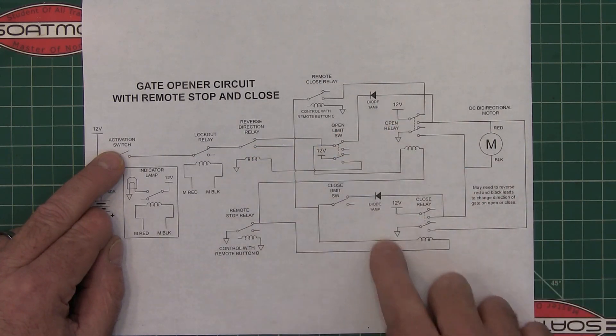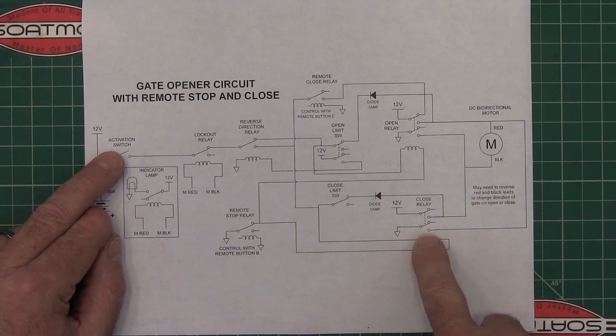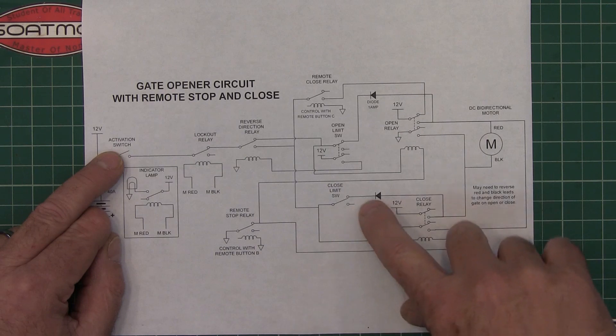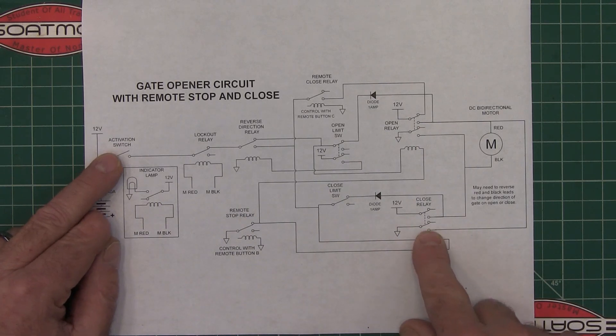And you can see if you follow this, it comes down to this coil right here. This side works the same way — it's just closing it instead — and it has a different limit switch, so when it is all the way closed, it flips and closes that relay right there.